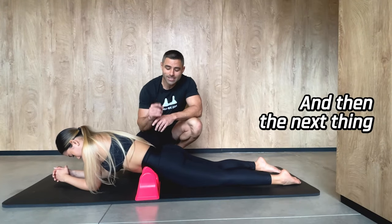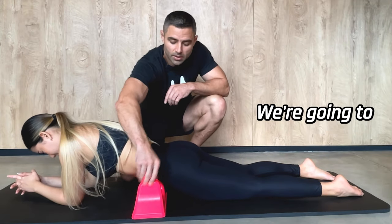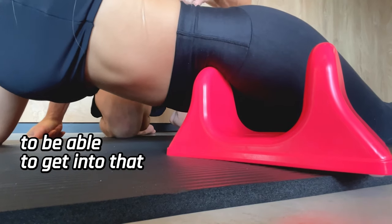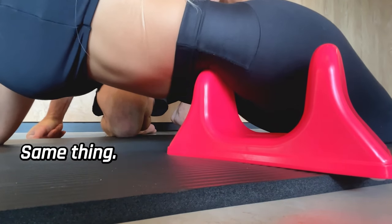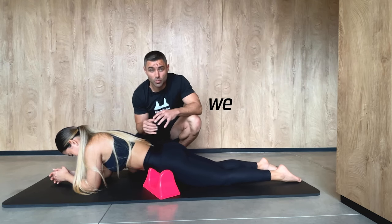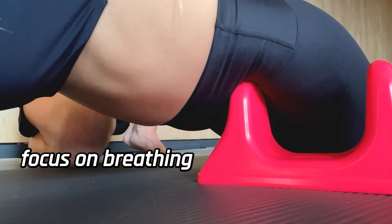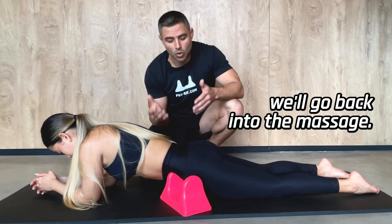Next, we're going to get into the iliacus. We're going to come up just a little bit and turn this through at an angle to be able to get into that crevice on the inside part of the pelvis. Same thing — shift your body side to side. When you find that spot, stay there and breathe. We're going to do 30 to 60 seconds, then come out of it, test the movements out, and if you need to, go back into the massage.